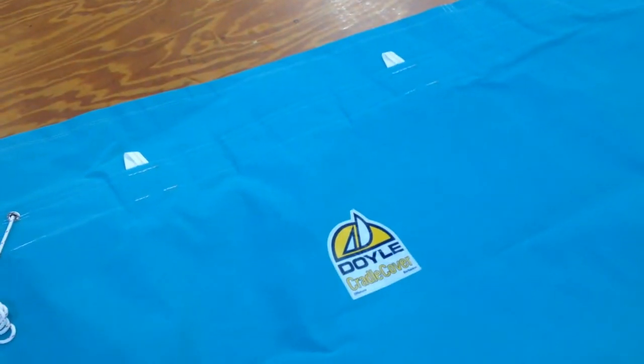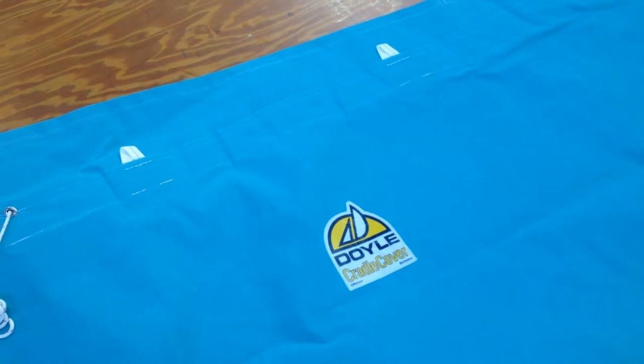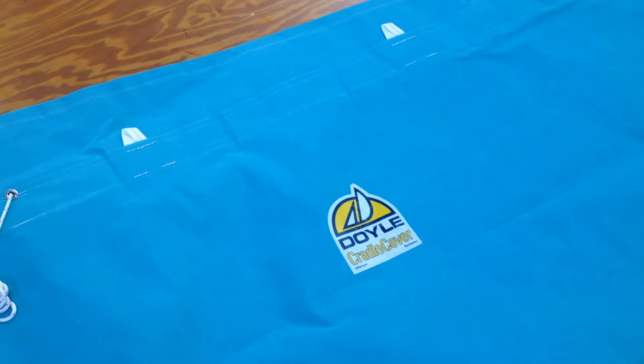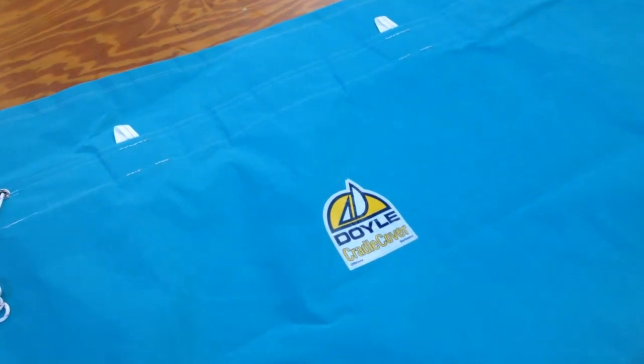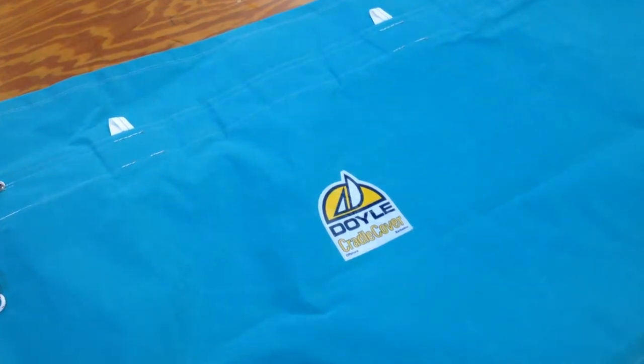Someone today on the phone asked why a Doyle Cradle Cover costs so much more than a Boom Cover — because, after all, isn't it about the same amount of Sunbrella? I'd never heard the question put quite that simply before, and I realized the best way to answer it is like this.